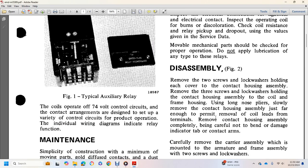Disassembly: Referring to Figure 2, remove the 2 screws with lock washers holding the cover of the contact assembly. Remove the housing. Slide off the tip of the coil frame using long-nose pliers. Slowly remove the contact housing.